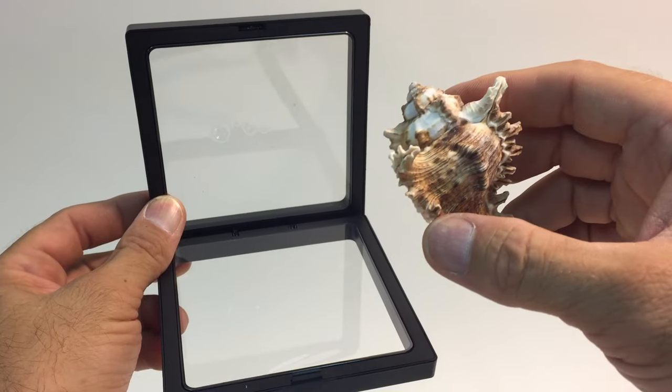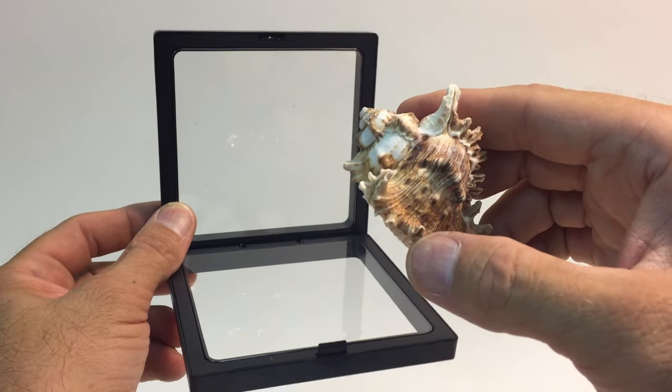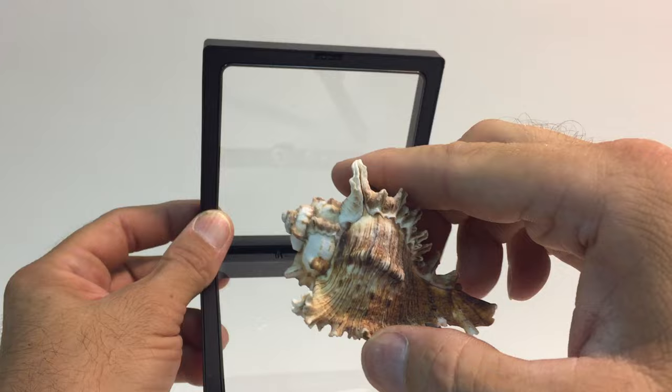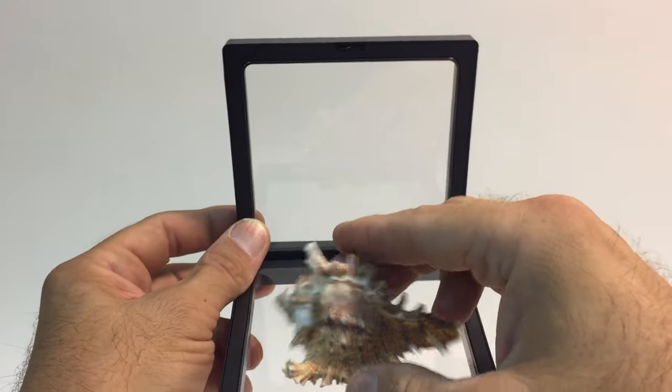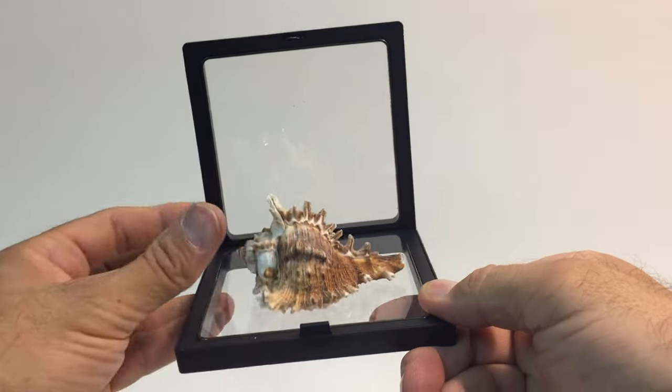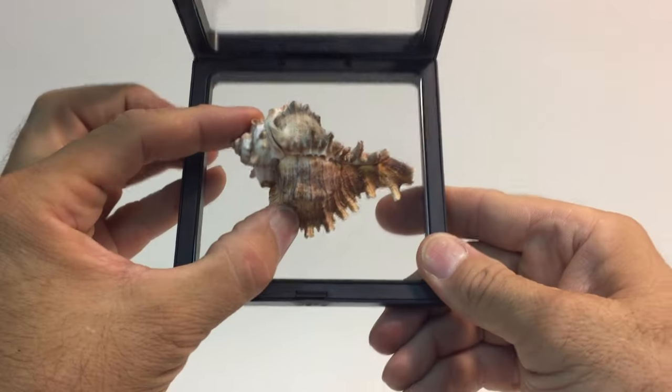The thicker the item the better. Really thin items, sometimes like coins, may not stay in place because there's not enough thickness to hold it in place. So the thicker the better. Put your item in the middle and align it where you want it.